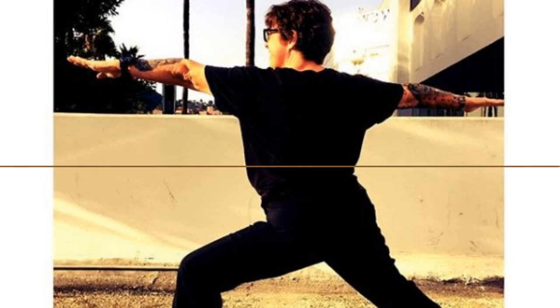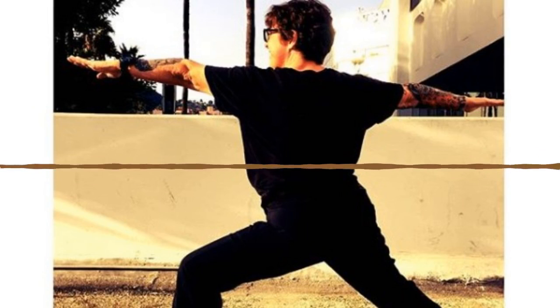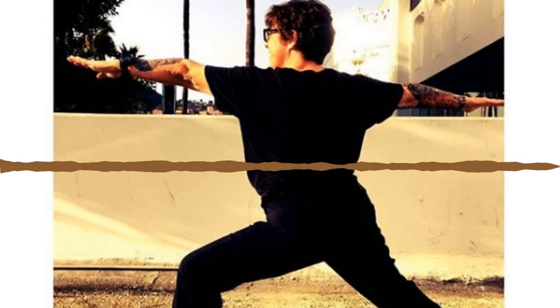One more inhale, exhale forward fold. Inhale halfway lift. Exhale forward fold. Now listen — inhale chair pose. Exhale hands to heart center. Inhale hinge forward, exhale prayer twist on the left — bring your right elbow outside of your left knee. Inhale lift your chest to your thumbs, exhale sit your hips back. Let's stay one more breath here. Breathe in, stay on your breath out. One more inhale, relax your top shoulder. Exhale forward fold.